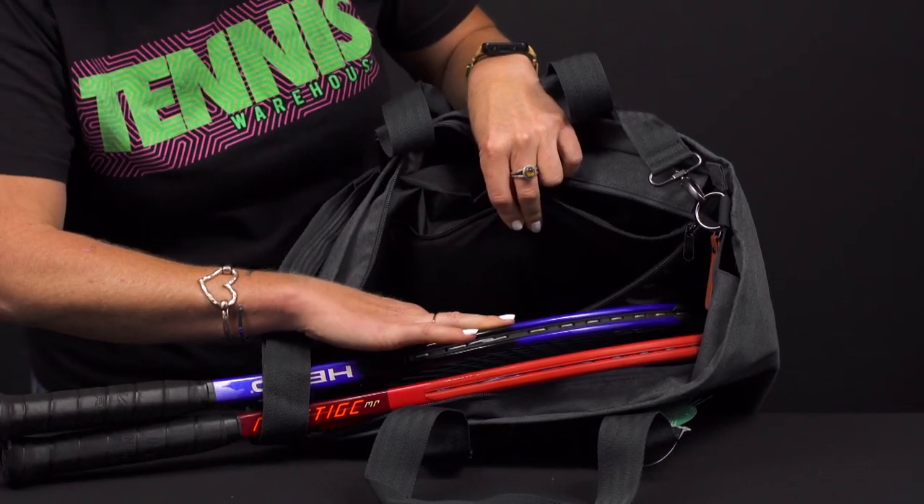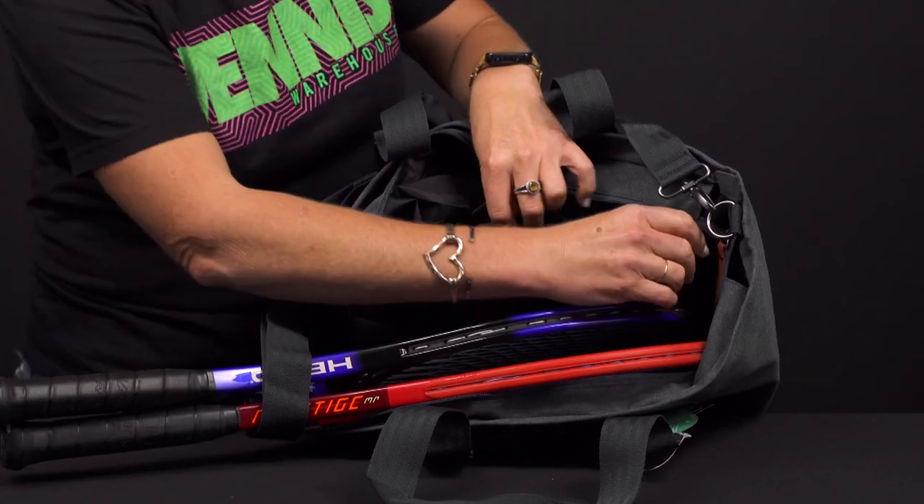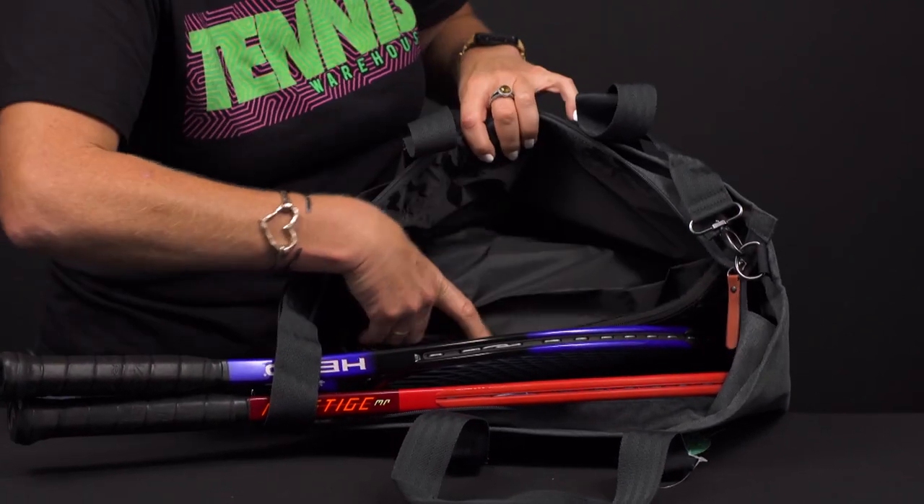For me, I think the felt-lined compartment is a great place for a tablet or your laptop if you're headed to work or need to get some work done on the go — a great spot for that as well.